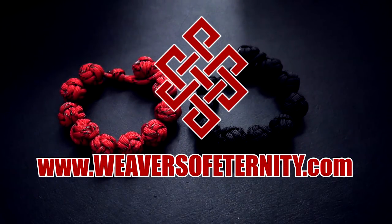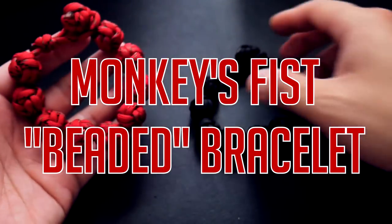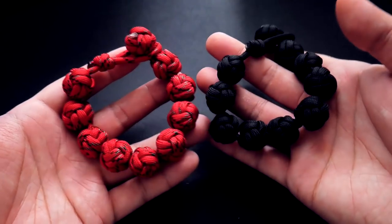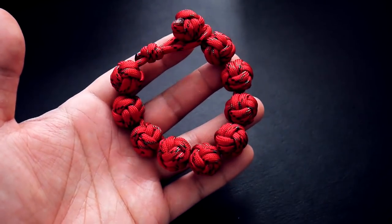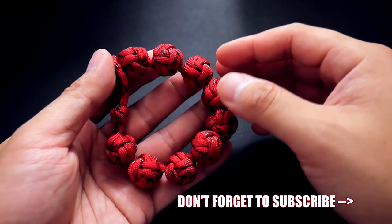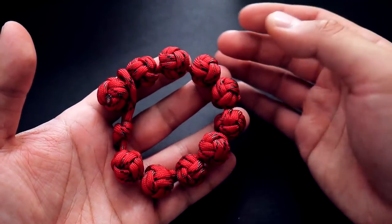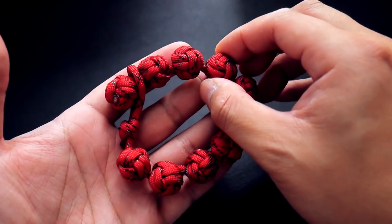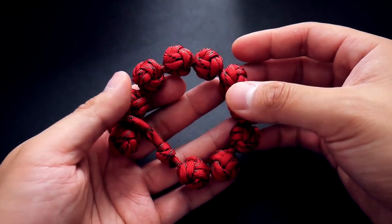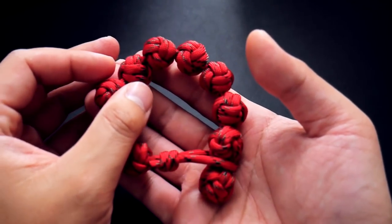Hey, what's going on guys, Tim here again. In today's video we're learning how to make a monkey's fist beaded bracelet. I've got two here - this was the first one I made and this one we're doing in the tutorial. It's a monkey's fist bracelet supposed to resemble those beaded bracelets often done in that Asian or Chinese style. Some of them have rather large beads, so this is supposed to emulate that.